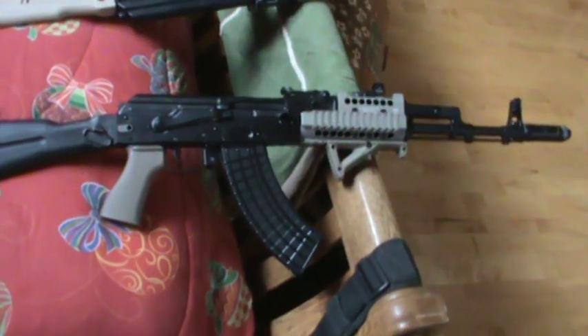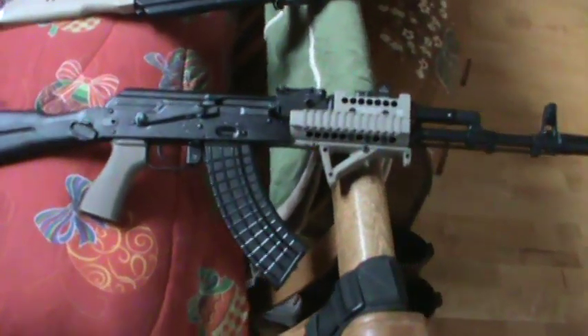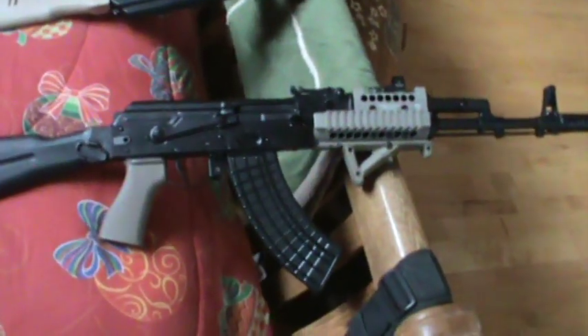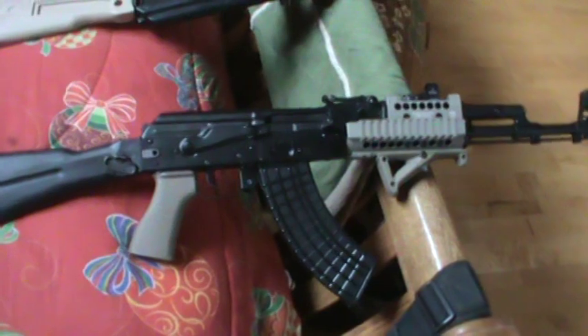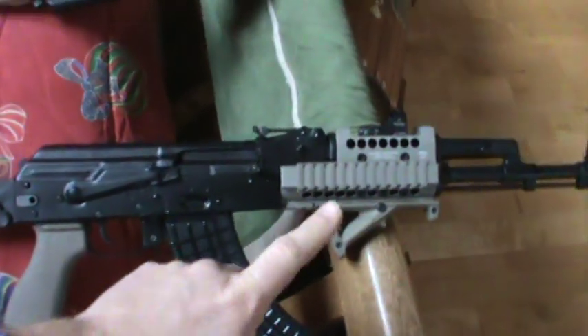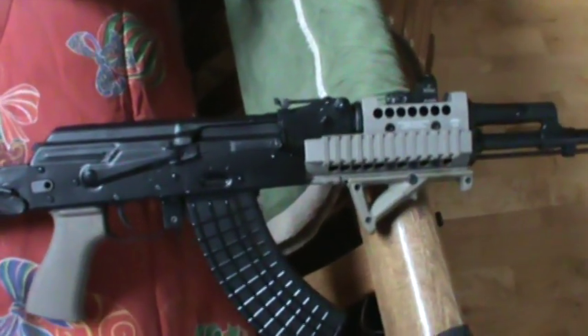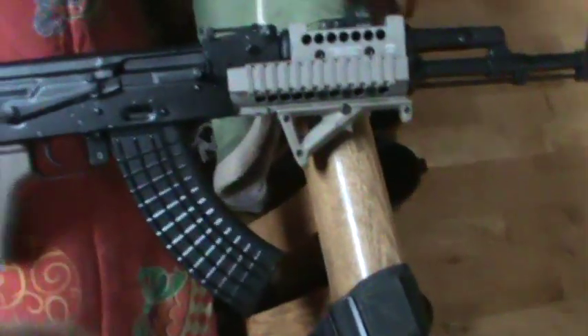Hey everybody, what's going on today? Just wanted to show you guys my SLR 107F, my AK-47, my Arsenal that I fixed up. I ordered one of the US Palm grips and the Midwest Industries with the US Palm top cover on it. Put the AFG and Circle 10 mag stuff.